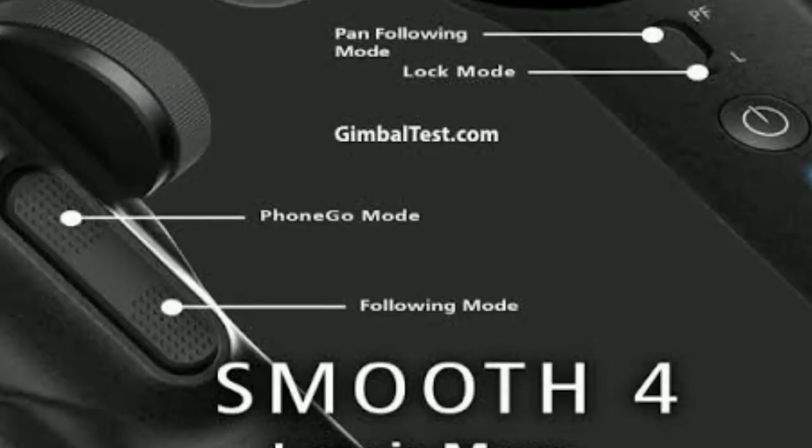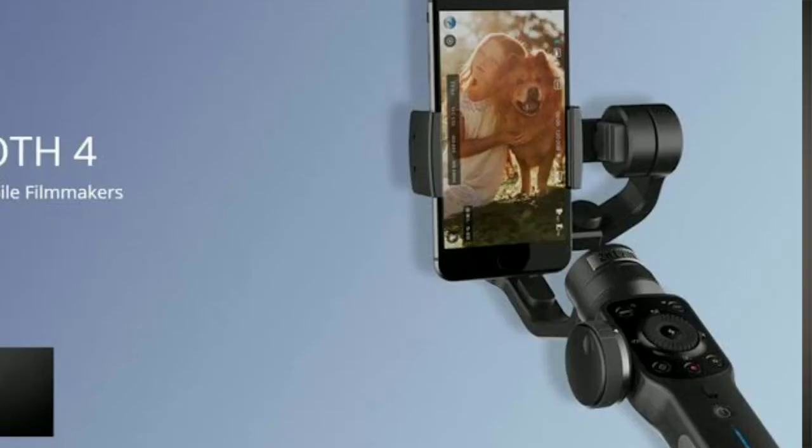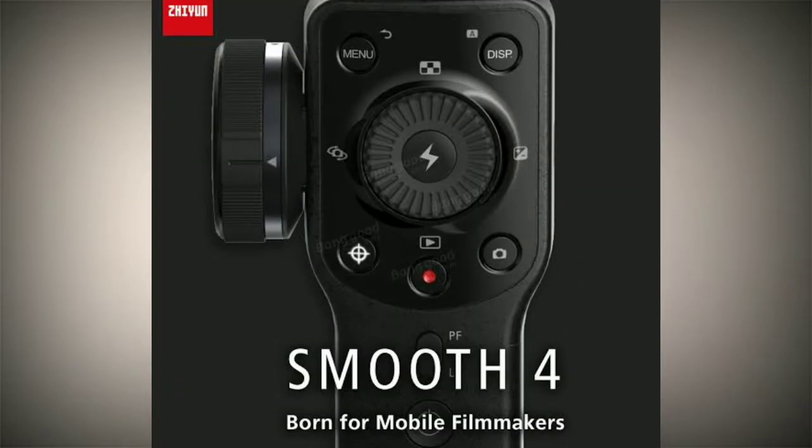The Zhiyun Smooth Q has a new design and new color. It is slightly bigger compared to the older model, but that's because of the new features and improved battery. Zhiyun comes with very good build quality — you can see how premium the build quality is on this device.